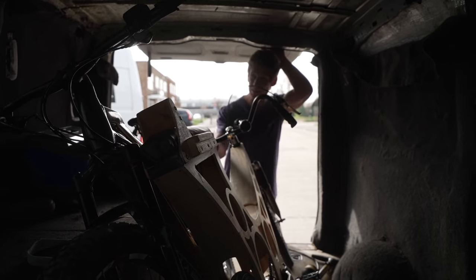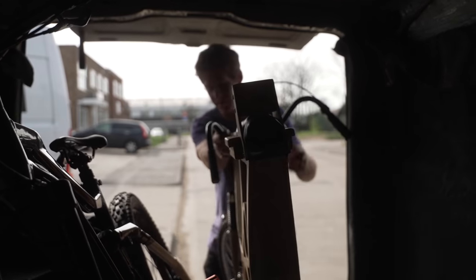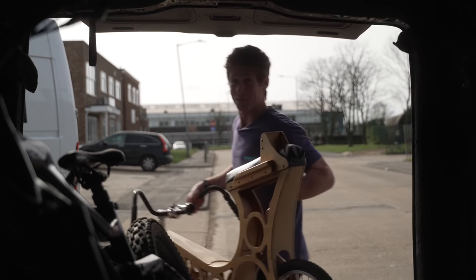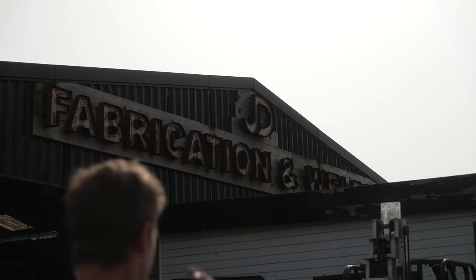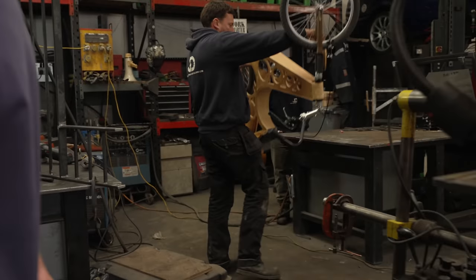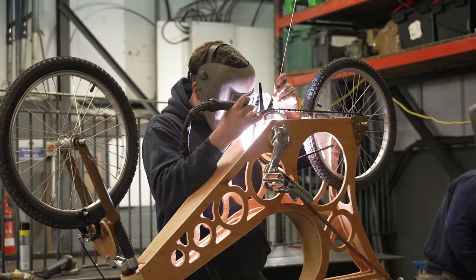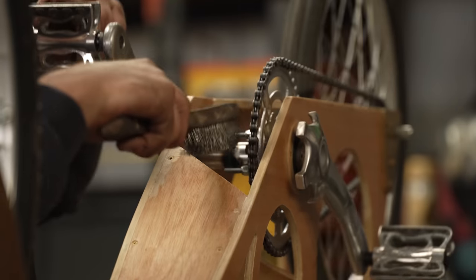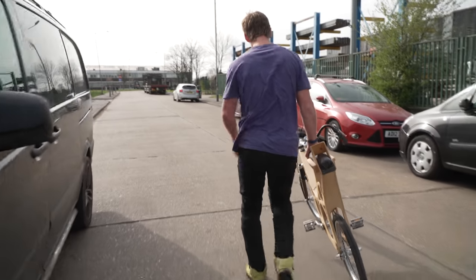After a few phone calls, this welding place just turned up and reckons he might be able to give this a quick fix. I'm going to get in there and show them what we're dealing with and hopefully get it fixed for free. The guys here at JD Fabrication said they're going to hook it up - just nip up that little bit, give it a bit of weldage, and then should be able to get back on it and land a final banger for this video. Wow, this is a proper workshop! Bike's done - we can continue the shred. What a result!